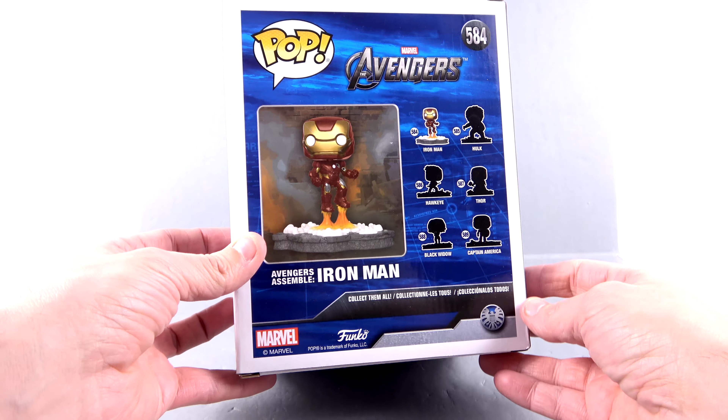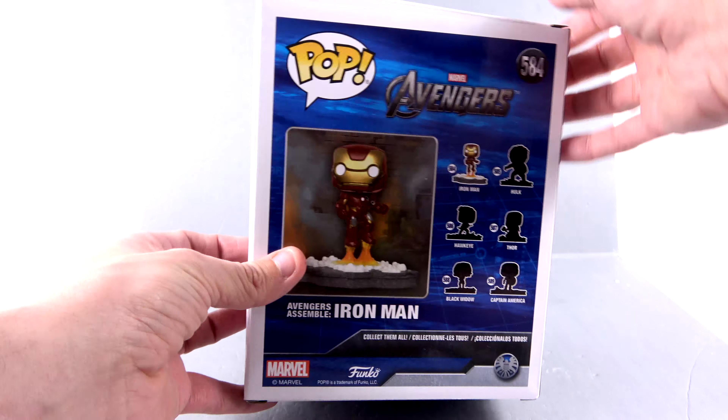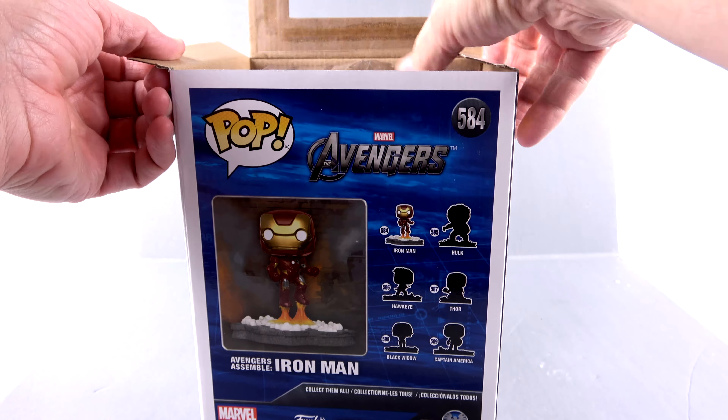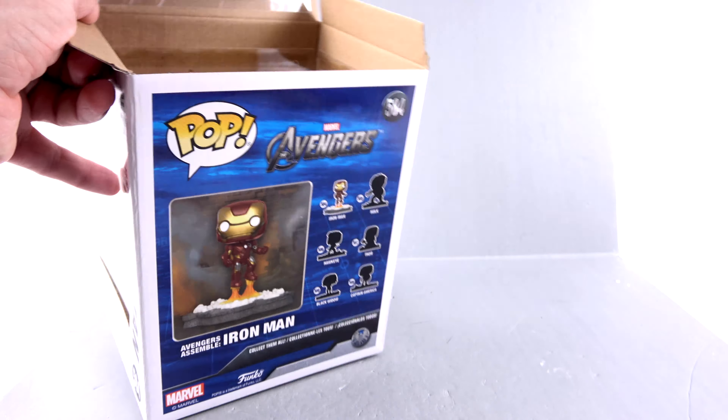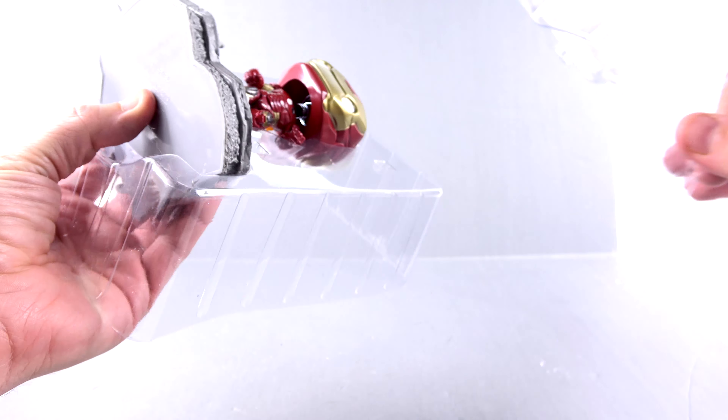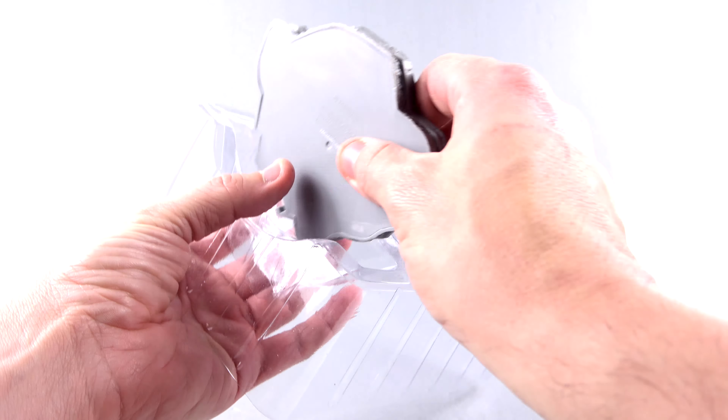Yeah, that iconic assembly scene — this set recreates that, and that really grabbed my attention. Taking this out of the package — we don't need the outer box, get that out of the way — and you've got the clamshell. Pop that off.